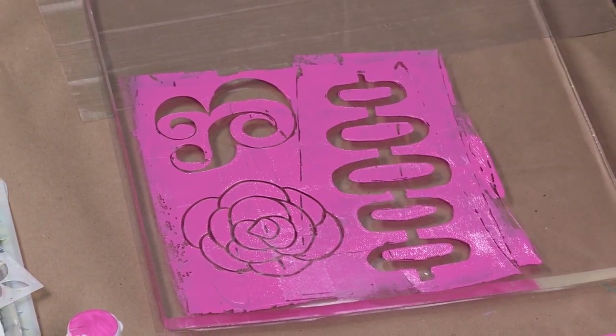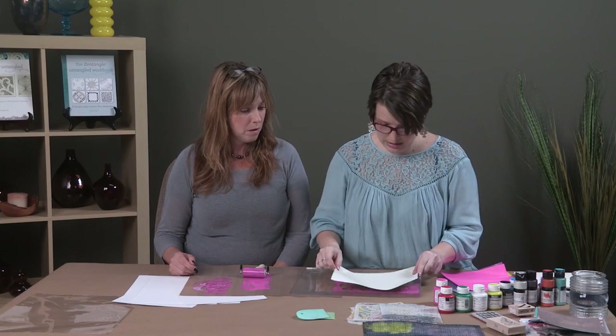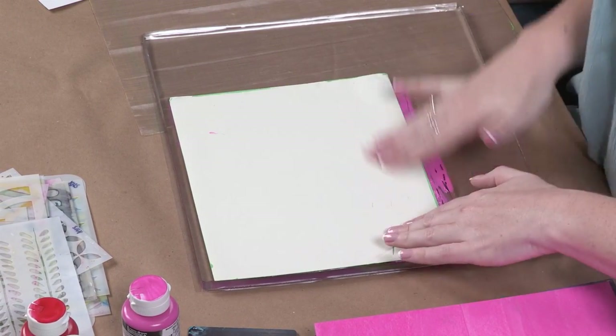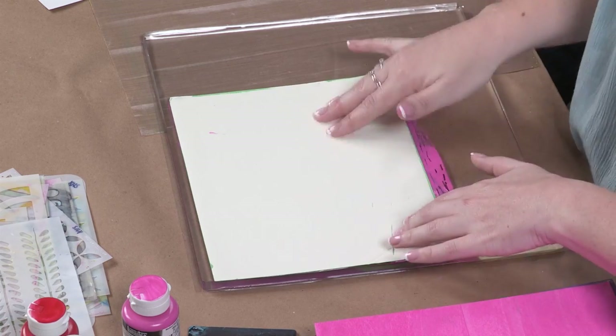We're going to take our piece of coloured paper and lay it down colour side down, and just gently rub our hands to press it down — but not too hard, because you don't want to smush the paint around too much.